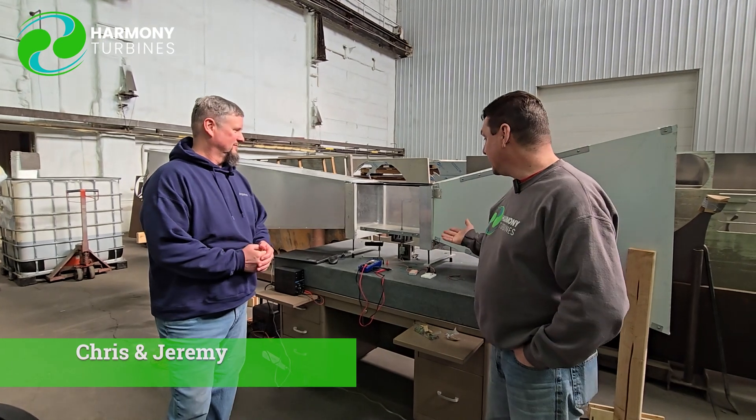Hey guys. Hi everyone. How's it going? Chris and Jeremy here from Harmony Turbines, and we are once again standing in front of our wind tunnel.